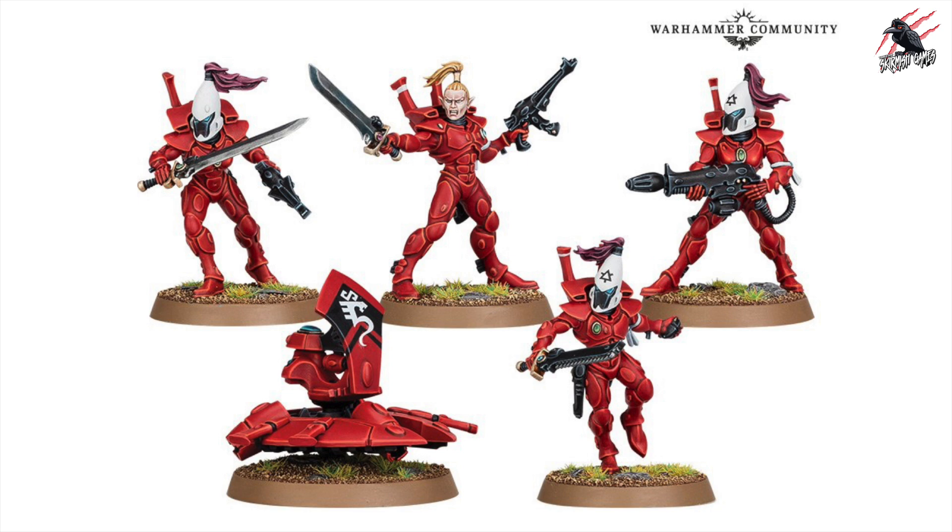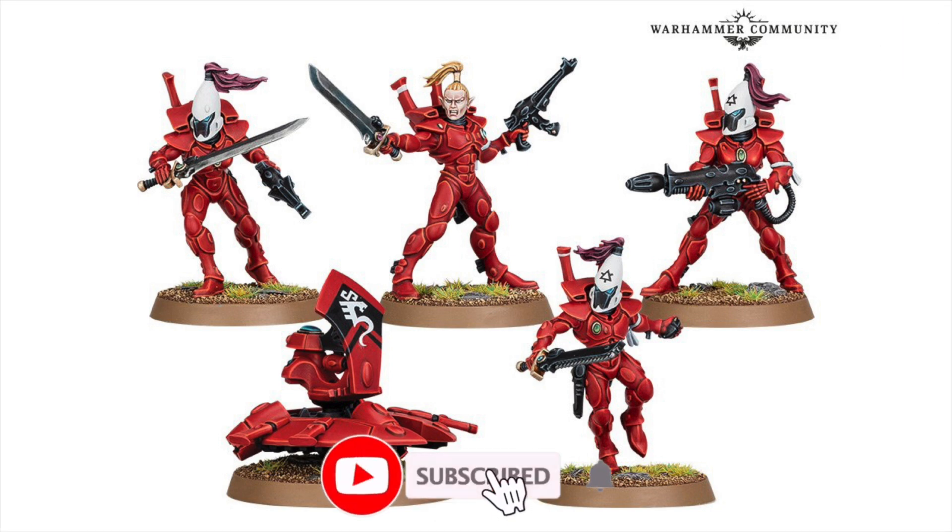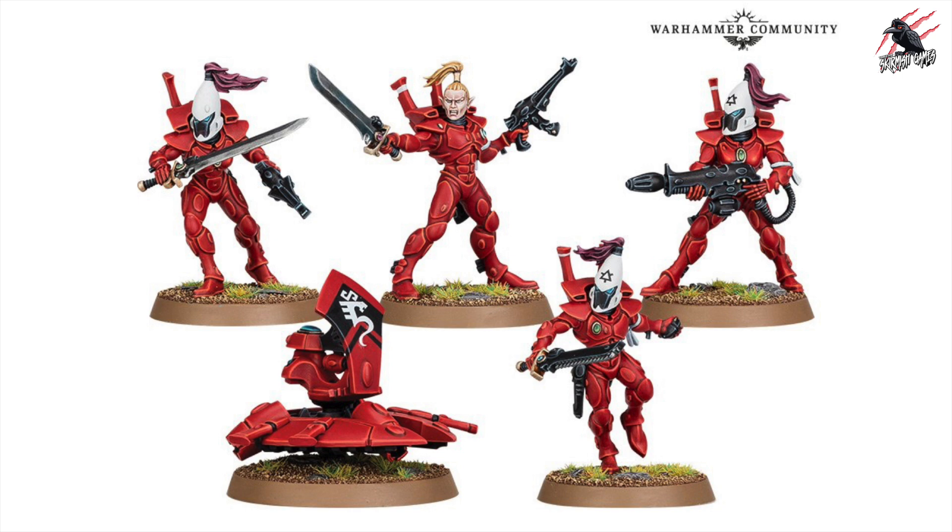All these images are taken from the Warhammer Community site article. You can also watch a quick video there, but I've got all the information from that video in picture form so we can have a really good look at it. This is part of the new kit of 11 miniatures and this is going to give you an option to either make a squad of Guardian Defenders or a squad of Storm Guardians, and if you make the Guardian Defenders you're also going to be able to include a heavy weapon platform.